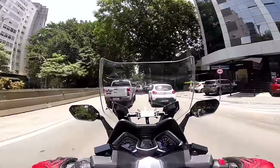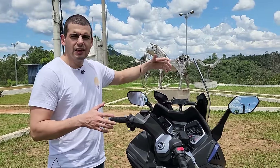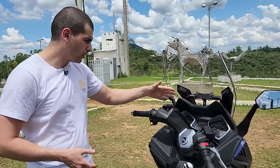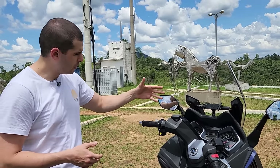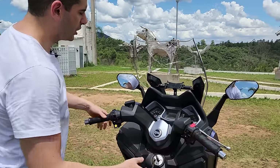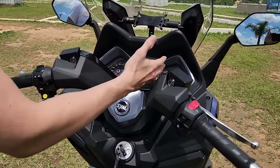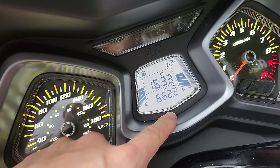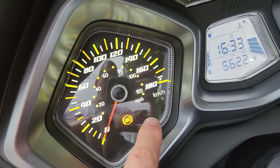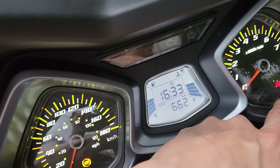A bolha inclusive não atrapalha, tem regulagem — só que aí você tem que desmontar aqui — você consegue subir e descer de acordo com o que você mais gosta, claro que tem o estágio certo para fixar ela de volta. Quando você olha o guidão, muito atrativo, o painel completo, mistura analógico e digital. Ele avisa a próxima troca de óleo, então quando chega em 1000 vai aparecer aqui 'oil check', e aí você já sabe que tem que levar para fazer a revisão.